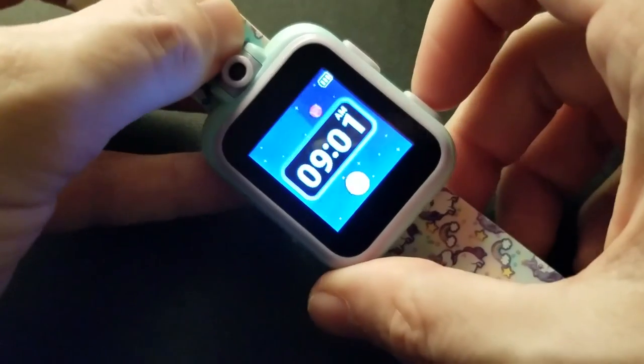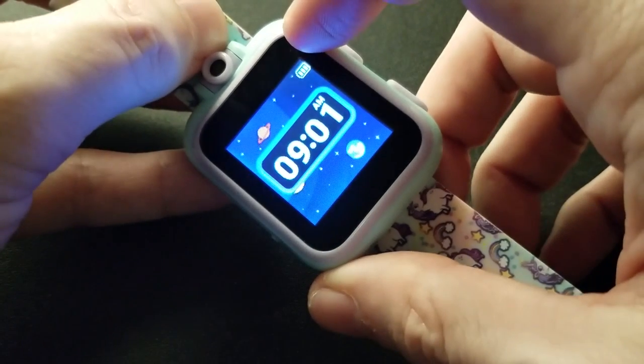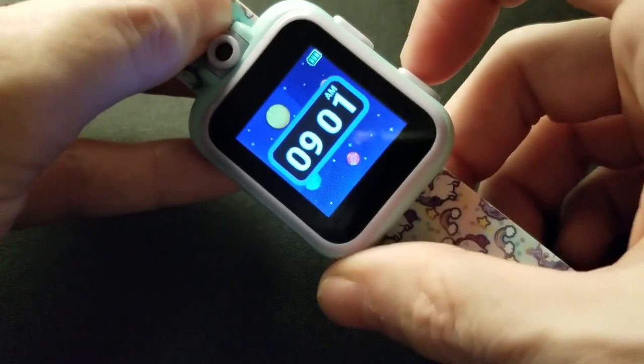Let's set the clock. By the way, there's a battery indicator. How long does this last on a charge? I have no idea.